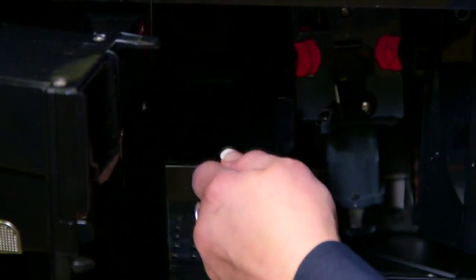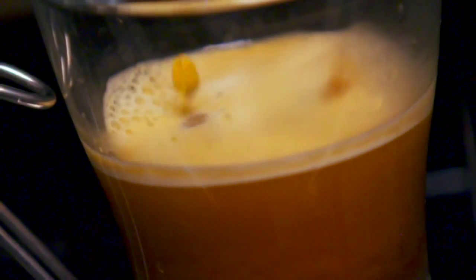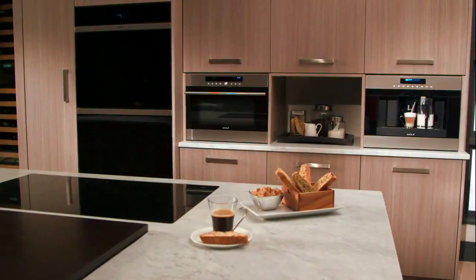Occasionally, the machine will prompt you to empty the used coffee container — it's easy to remove and empty. The Wolf Coffee System: serving up perfection cup by cup.